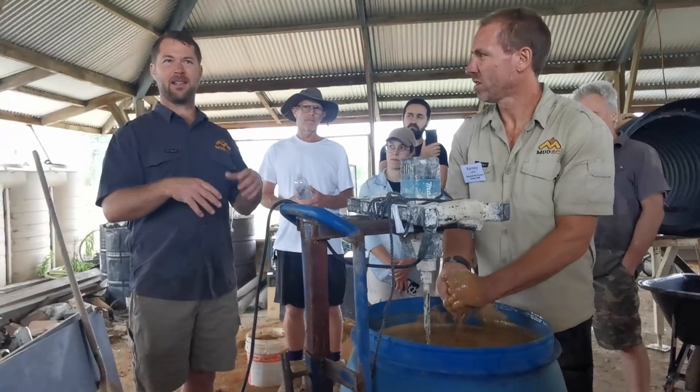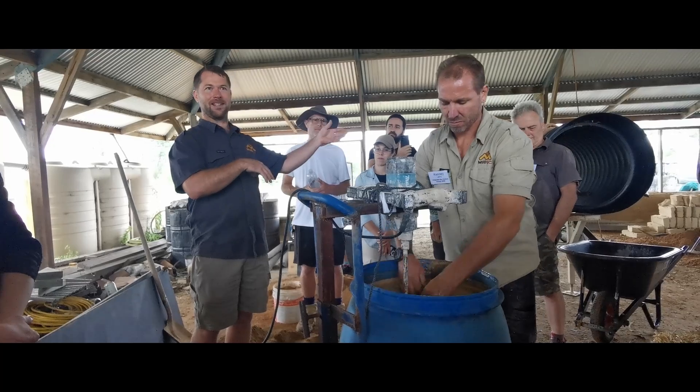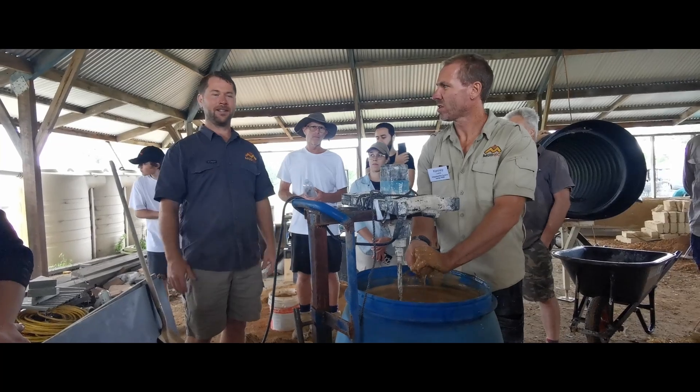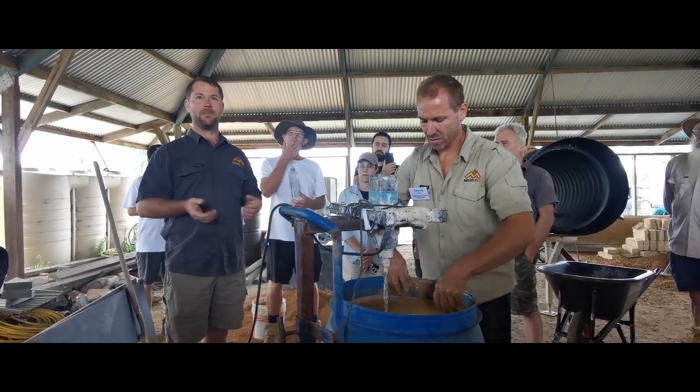You can streamline the process so you have the slip going into the mixer and then into the wall, which speeds things up quite a lot. It's fairly light, fairly user-friendly, and no stabilizers — no cement or lime to worry about.